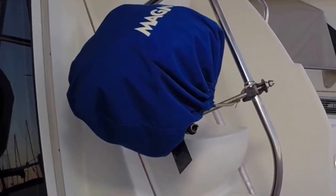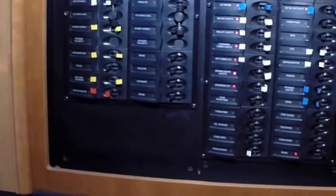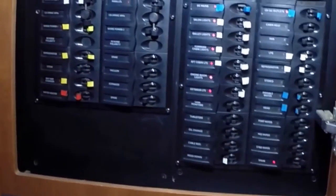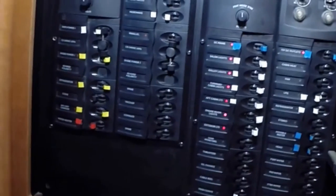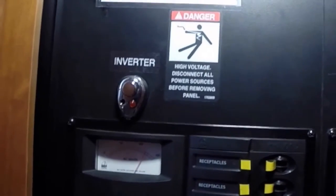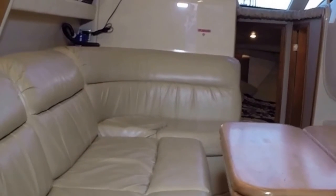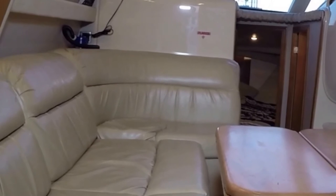As we move inside, your battery panel and breakers are here, and then your main panel is here with your ignition. You have 12-volt on the right and 110 on the left. There are your inverter controls right there.